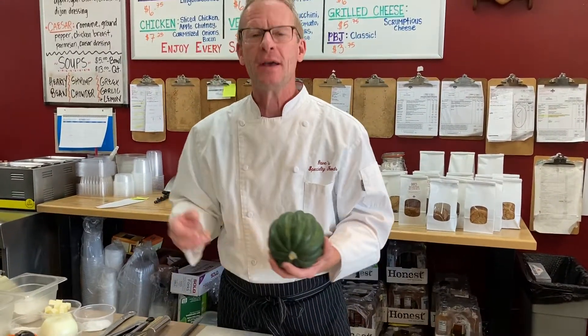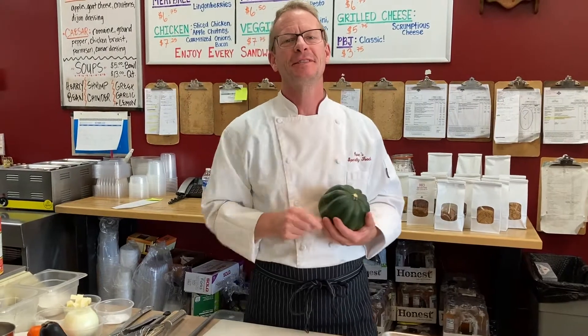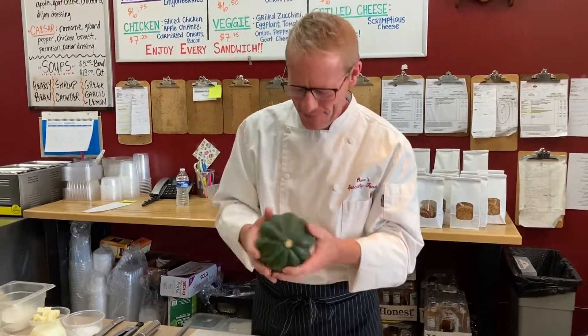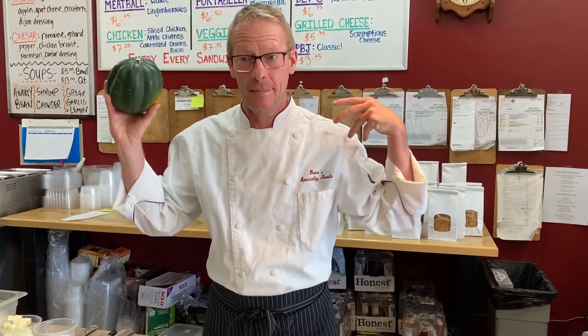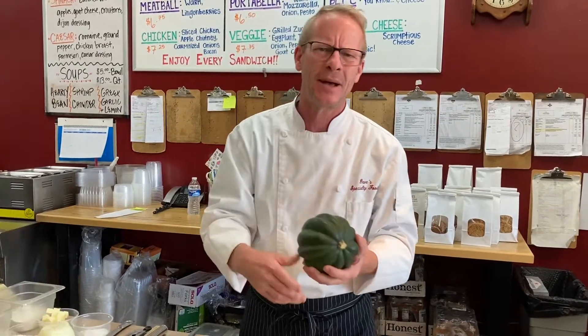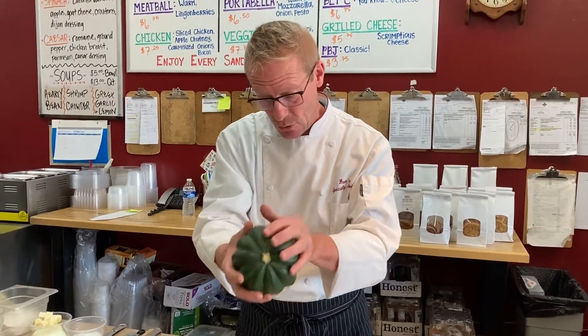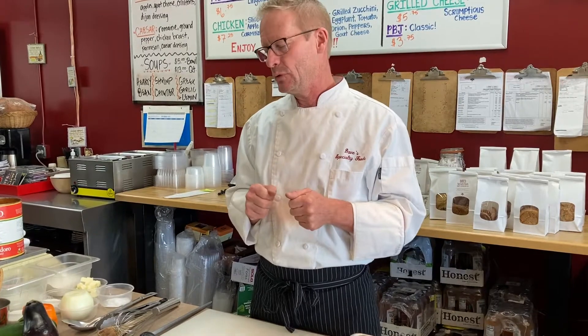We're going to do three recipes for you guys today. If you have any questions, call me at the shop or send me a text. By the way, we're filming in our shop here, so if you've never been here before, come in and grab a sandwich. We're going to make roasted acorn squash, ratatouille — which is a French kind of stewed vegetable — it's a lot of cutting, you've got to get two pans involved, and there's a little bit of sautéing going on, so it's a little bit challenging.